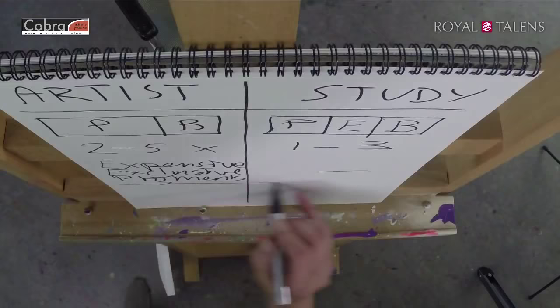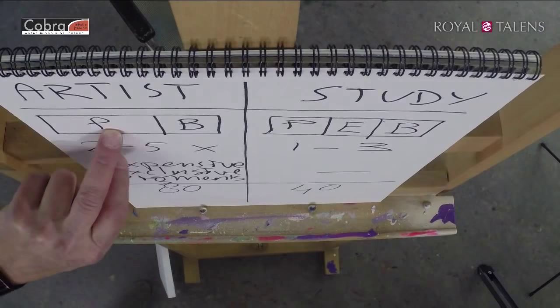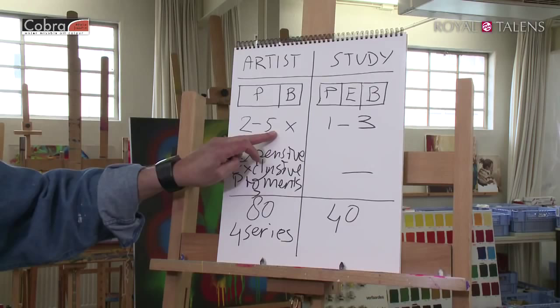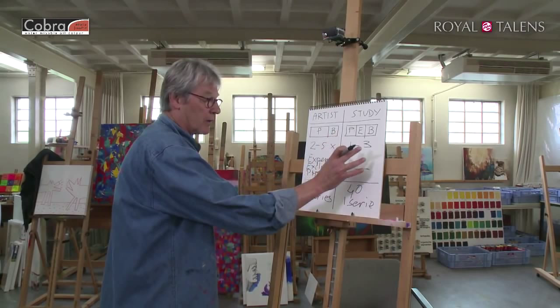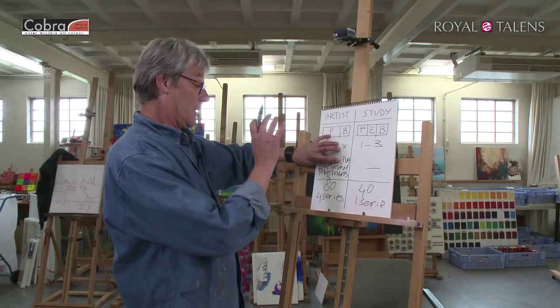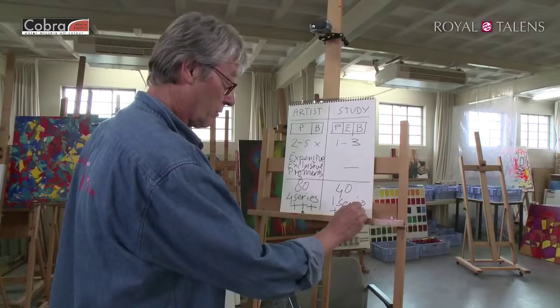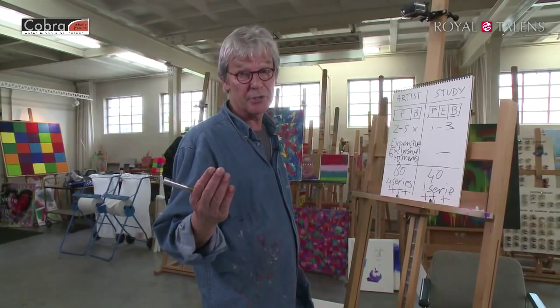We have a whole lot of pigments we can use. The artist range is 80 colors with 4 different price series, depending on the type of pigment and milling passes. The study range is 40 colors with only one price series. Since the study quality was derived from the artist's quality — 40 colors taken from the artist range without the exclusive pigments — every color in both ranges has the highest degree of lightfastness. Three pluses is one of the symbols for lightfastness on Royal Talens products.